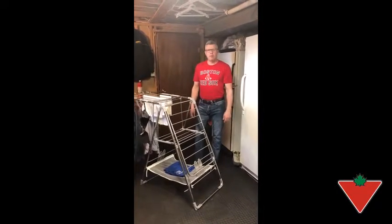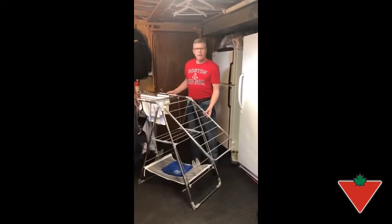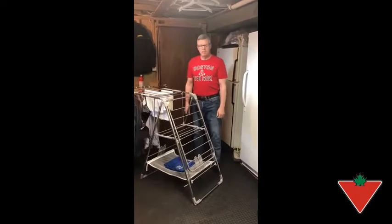Hi, Jim from Winnipeg, Manitoba. I'm here trying out the Gullwing Dryer for the Canadian Tire Tested for Life program.